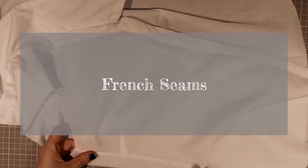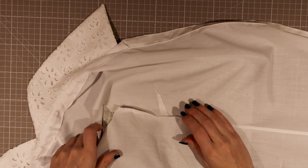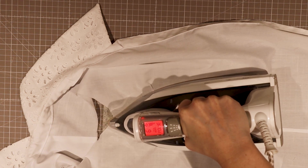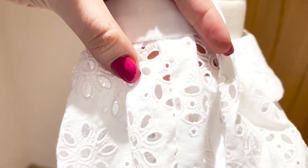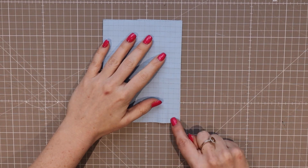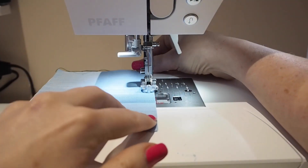Often used on shirts, the French seam closes the raw edge inside the seam. It best suits thin to medium weight material and works well on a non-opaque fabric where you can see the shape of the seams from the outside of the garment. You can achieve this with a straight stitch on your machine and an iron — no extra equipment needed. The only downside is that you usually require more seam allowance than other methods, and you have to sew the garment in reverse: wrong sides together first, then right sides. So it doesn't really work on every project.